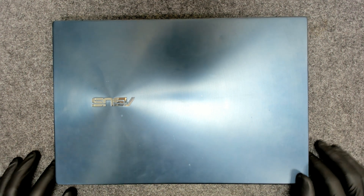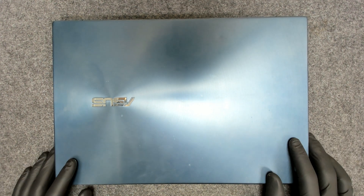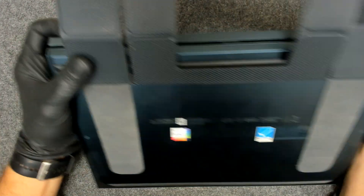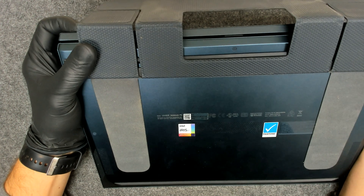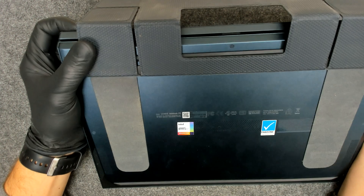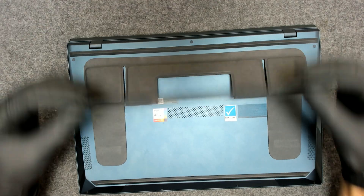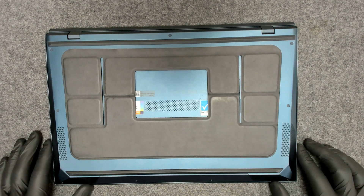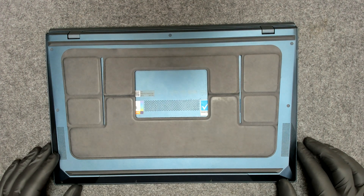Hello again! Today we have another ASUS laptop to disassemble. We have to replace the thermal paste. The model of this laptop is ASUS UX482E. I haven't opened this type of laptop before, so we'll learn it on the way.